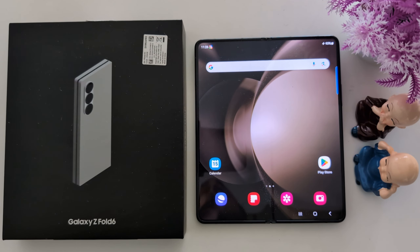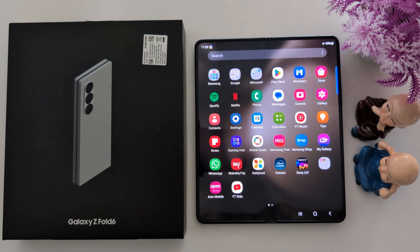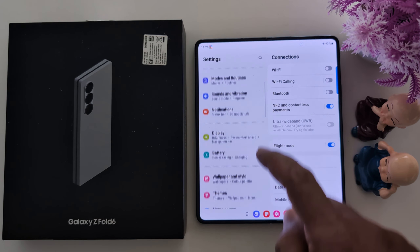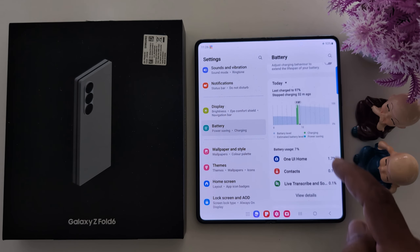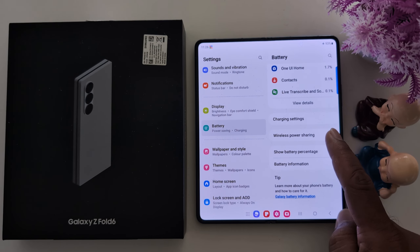How to enable Wireless Power Sharing on Samsung Galaxy Z Fold 6. Open the app drawer on the device and tap the Settings app. Now scroll down to Battery and tap on Battery. Again scroll down to the end and tap on the Wireless Power Sharing option.